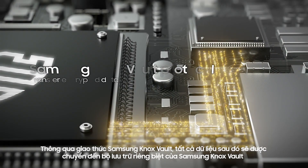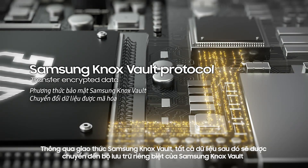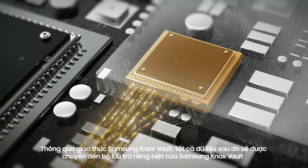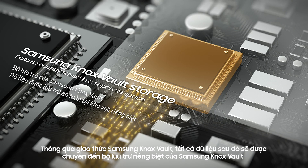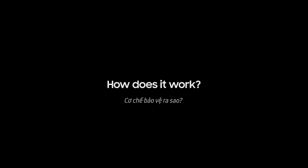All that data is then transferred via Samsung Knox Vault protocol to a secure area on your phone. Any data saved in Samsung Knox Vault Storage is completely isolated and separate from the main operating system, so no one can ever get their hands on it.